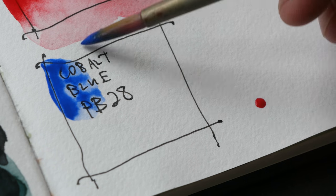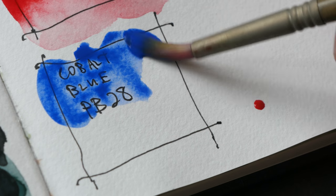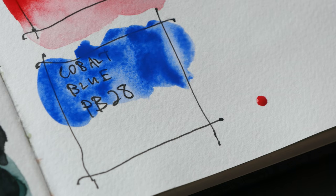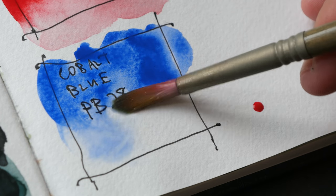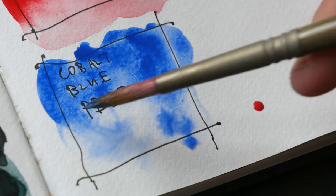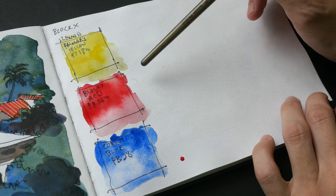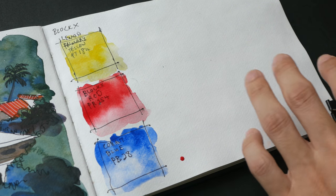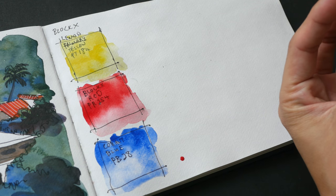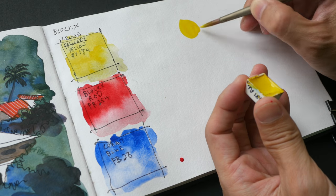The last color is Cobalt Blue. My paper seems to be repelling the paint. This is PB28 — the color is actually quite close to ultramarine. We'll wait for the colors to dry before we talk more about them, but from what I can see they are quite transparent, except for Lemon Yellow which is semi-transparent or semi-opaque. Now let's paint the color wheel using these three colors.